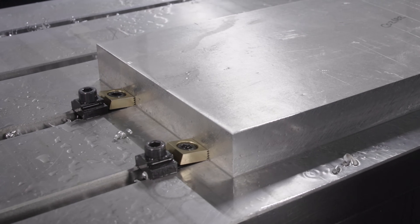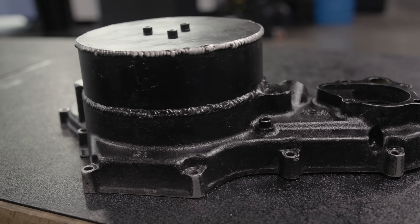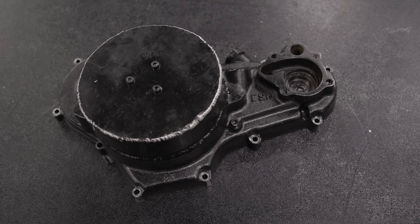What's up everybody? This is Barry at Titans of CNC. Our friends at JE Motorsports brought us this clutch basket housing and asked us if we could fix some problems for them, decrease the overall weight of this part, and make it more accessible for them to make adjustments to their clutch.